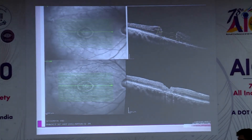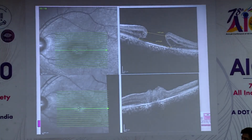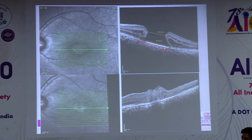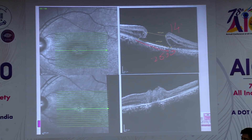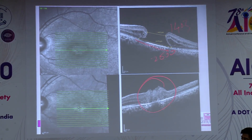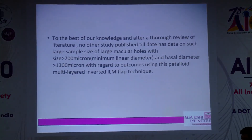Here are some representative cases showing minimum linear diameters of more than 1400 to 1500 microns. This case shows a basal diameter of approximately 2500 microns with an MLD of around 1403 microns, and we can see anatomical closure. The patient achieved two Snellen lines of visual improvement.